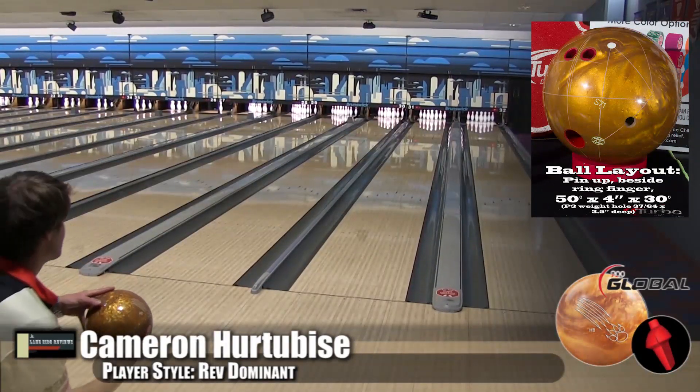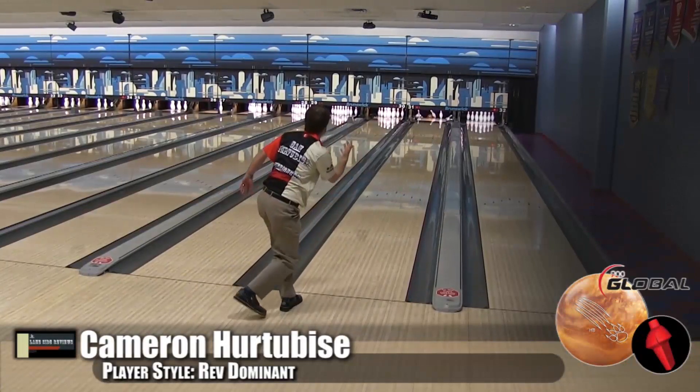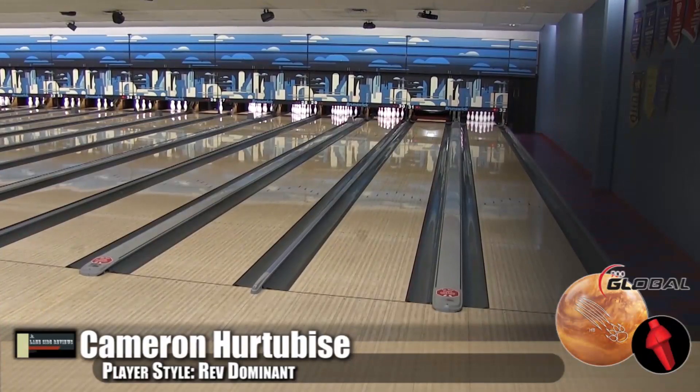You probably would not play this one on the Bear, but for anything where you're going to see a little bit of friction to the outside as a tournament player, this would be a great ball for sure.